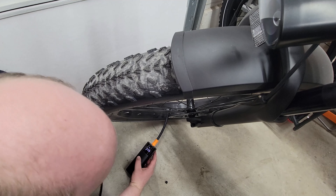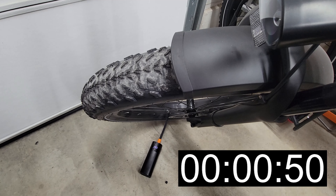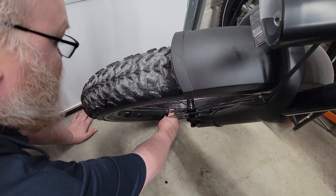It's currently reading at 22.8 PSI. And it does stop on its own — that's excellent, so that means I don't have to babysit it.